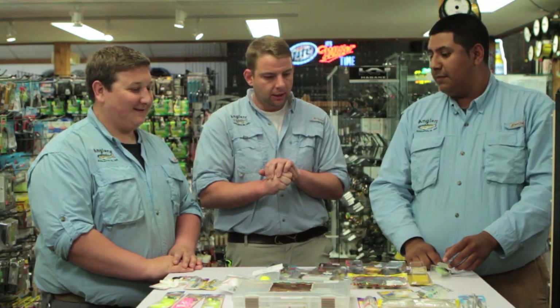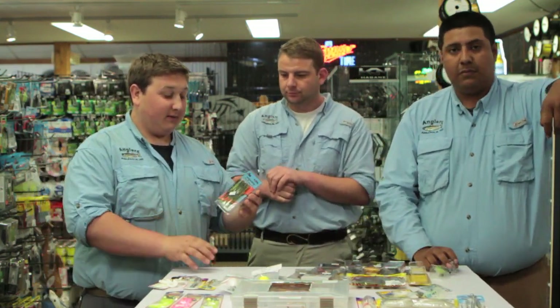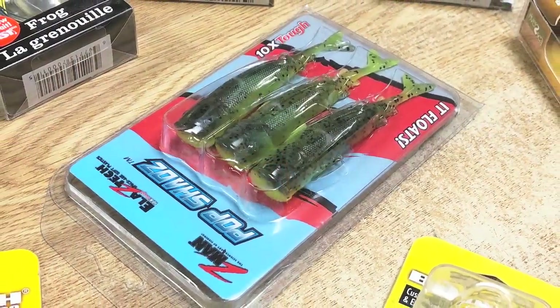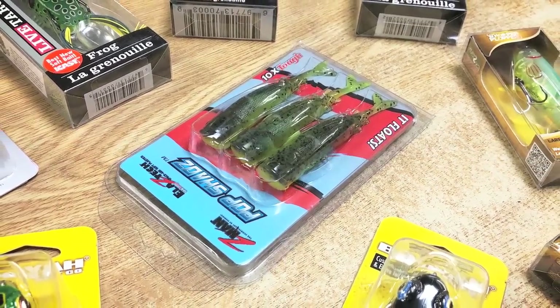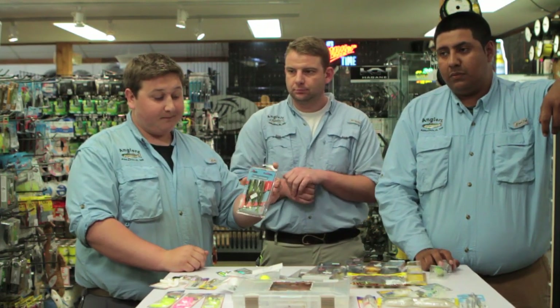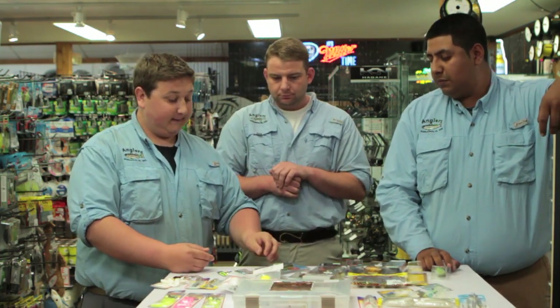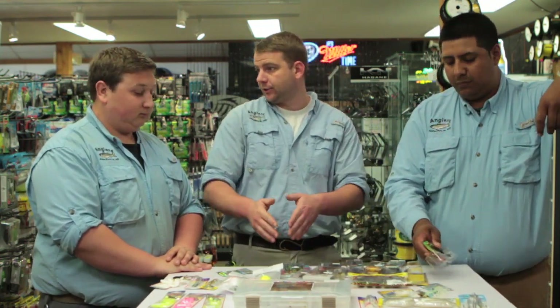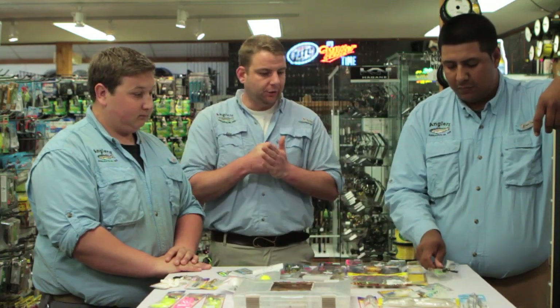I like to use the Z-Man Pop Shads. You can rig them weedless with a Gamakatsu Tattoo super line hook. They float and they're stretchy so you don't tear them up — you can throw them in weeds or on grass and won't get hung up. They have a cupped mouth so it's just like a popper but in soft plastic. A great deal too — you get three lures in a box that you rig up yourself, so they're cheap and you can let them get torn up.